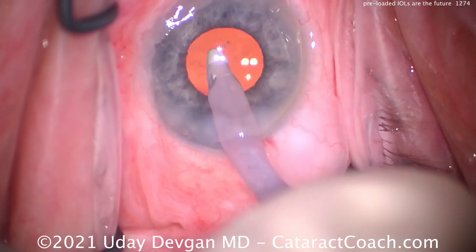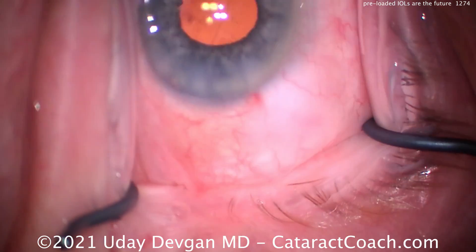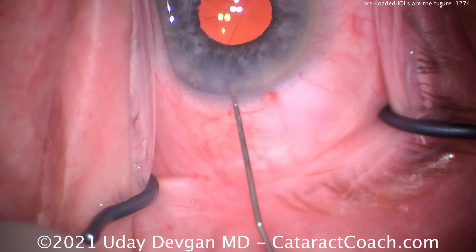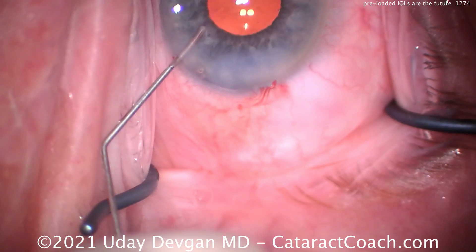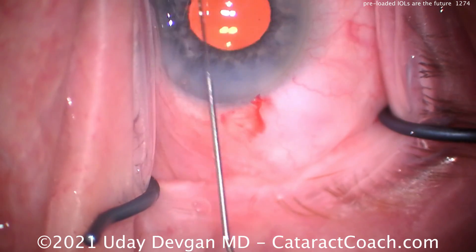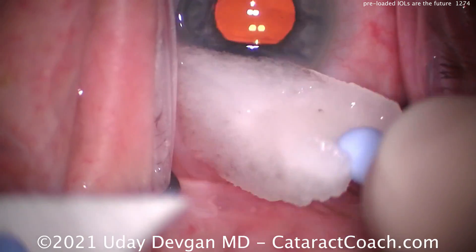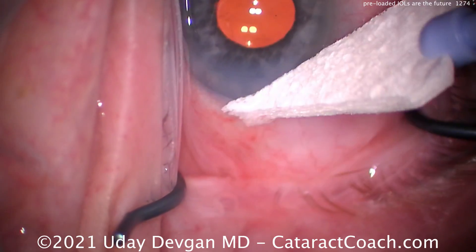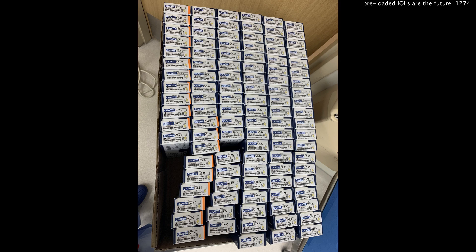I encourage you to try all the lenses — I like all the manufacturers and I like to use all the lenses. Of the lenses we're using now, we want to switch almost all of them over to preloaded. I like this new Clarion lens. I've also been using the iHance Toric, which comes preloaded as well — a different type of injector, more of a plunger style. Bausch & Lomb also has a very nice injector system. The more manufacturers that give us these products, the better — we want variety to tailor the best option for each individual patient.